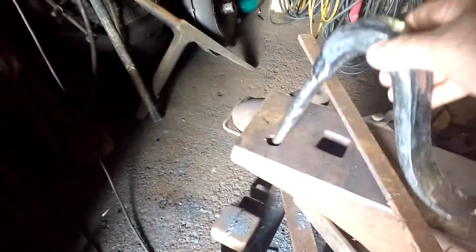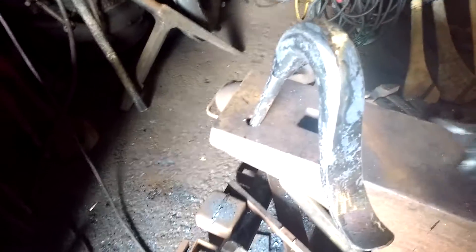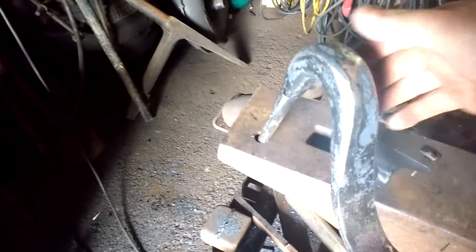That's all there is to it. That's the bar, little anvil we made, and a little hammer.